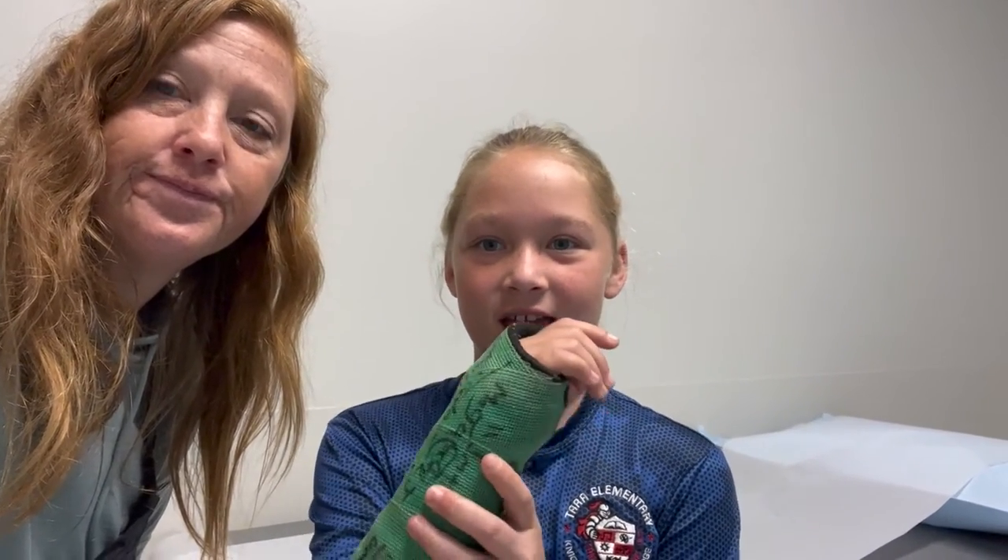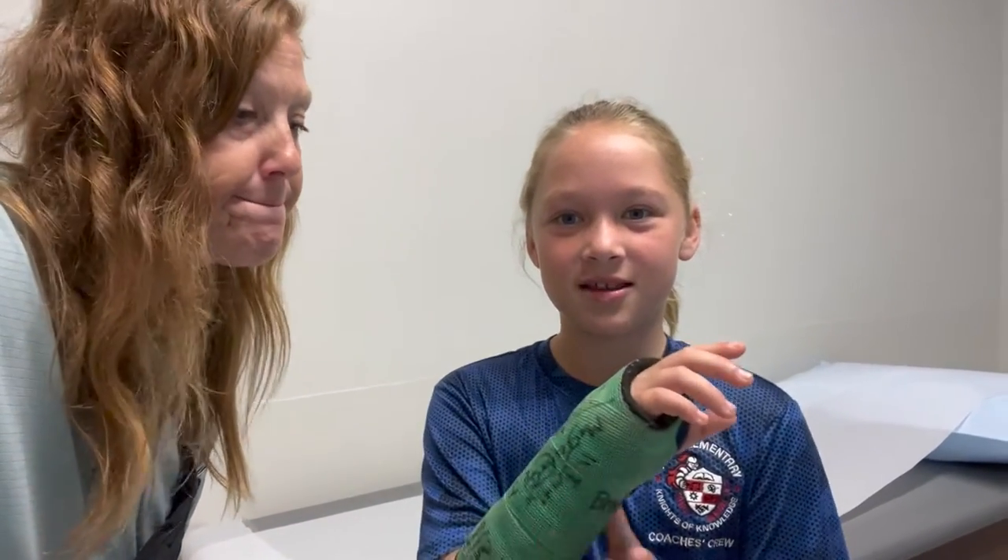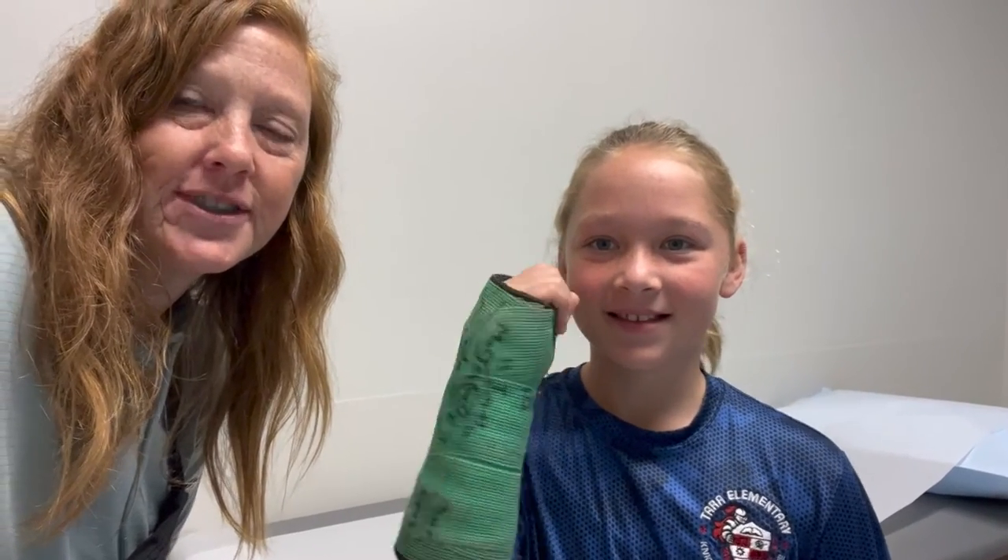Very itchy and dry. Good things about it — if I do fall, it won't really hurt because it's a hard cast. Can't really feel anything when you touch it. And you got to have your friends all sign it, that was kind of cool. Lots of signatures, and this is cast number two, so she's had twice as many signatures.